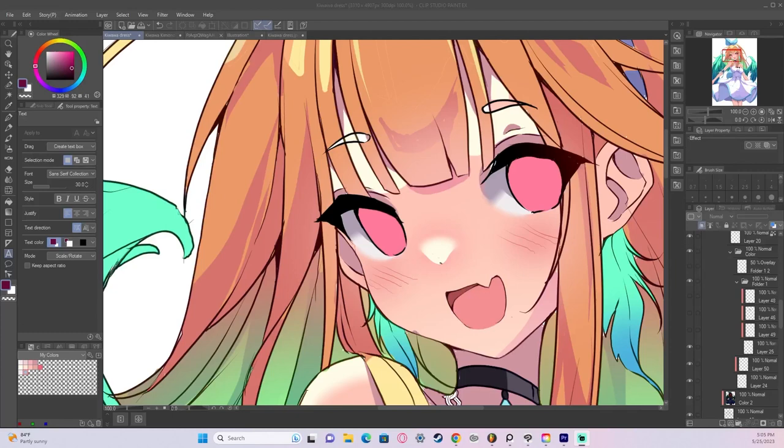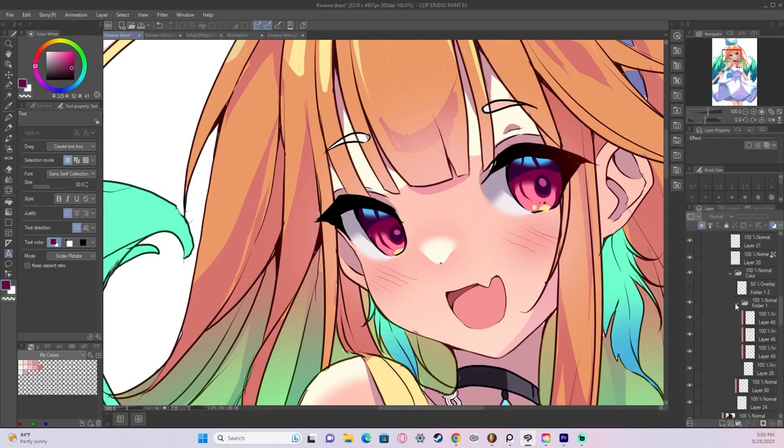Now we move on to the eyes. I actually have deceptively simple eyes — it's basically the Ichi Nisung shading process just in a more condensed environment. First we get all our shadows in, then we add some highlights at the bottom, then one more reflective light. The reflective light is what makes my eyes pop a bit more. We also hint at eyelashes by cutting off certain parts of the iris.